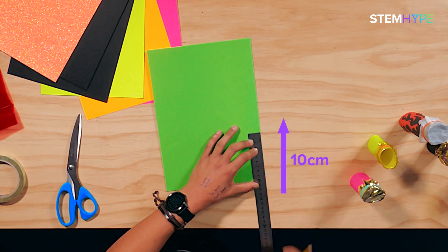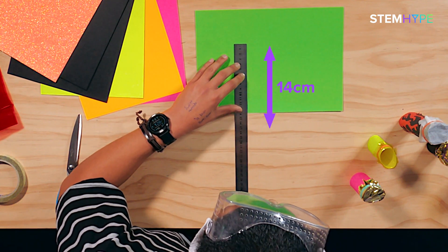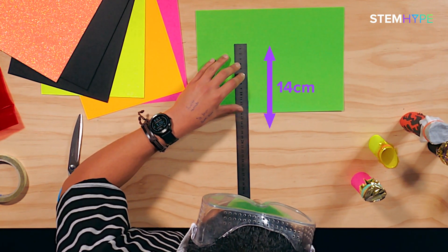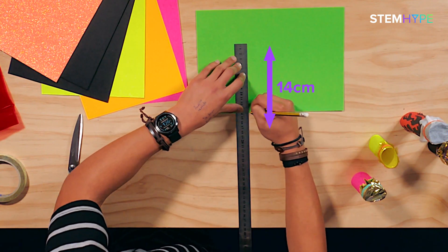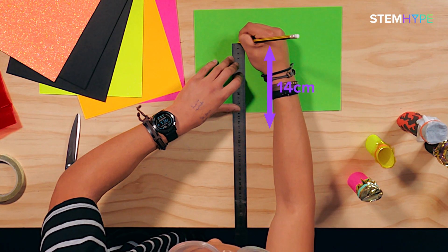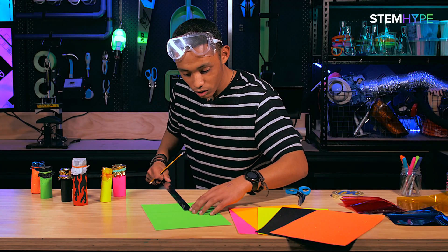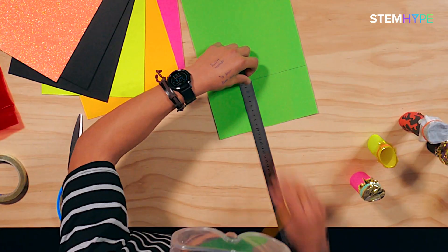And now it's 14 wide, so grab the ruler. Make sure you take your time on this part because I've messed this up a few times, so just take your nice sweet time, get the ruling right, keep it straight. Finish off by drawing a line across.